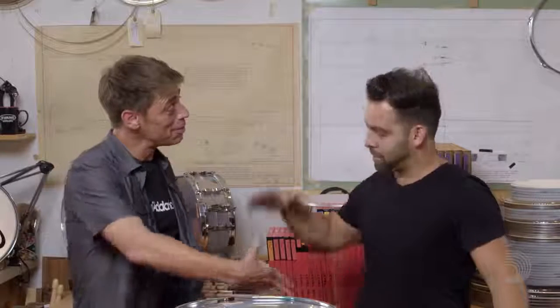Great job, man. Thanks so much. Hey, thank you very much, brother. It's a pleasure to be here.